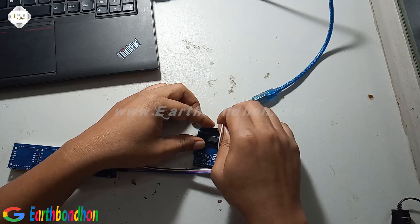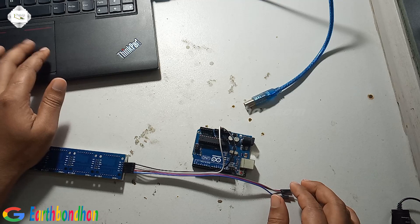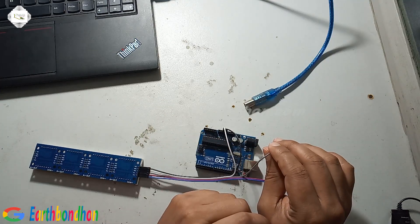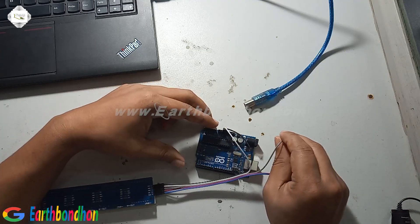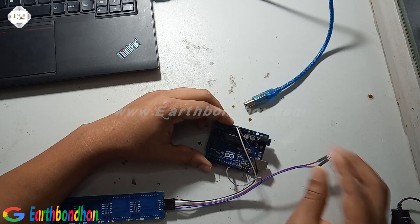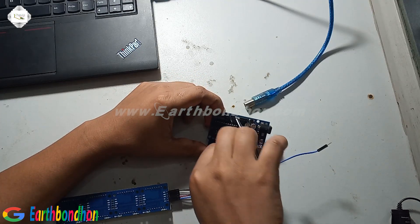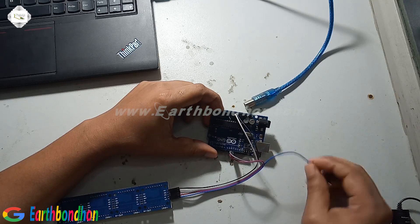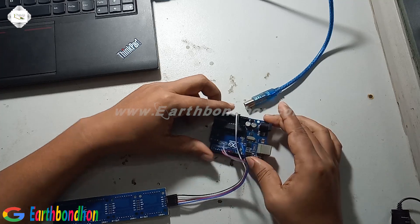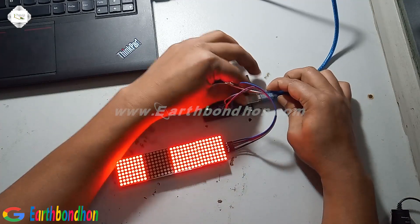This is the 5 volt connection and next is ground. DIN pin number is 11. CS pin number is 10. CLK pin number is 13.